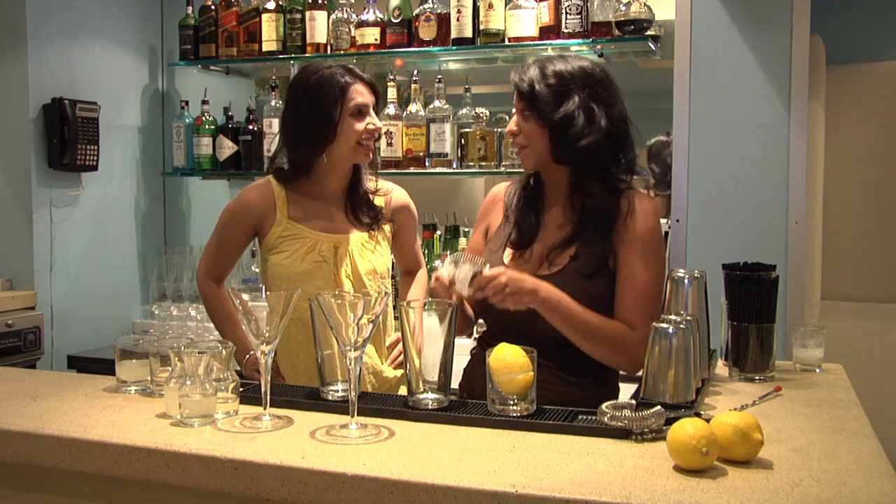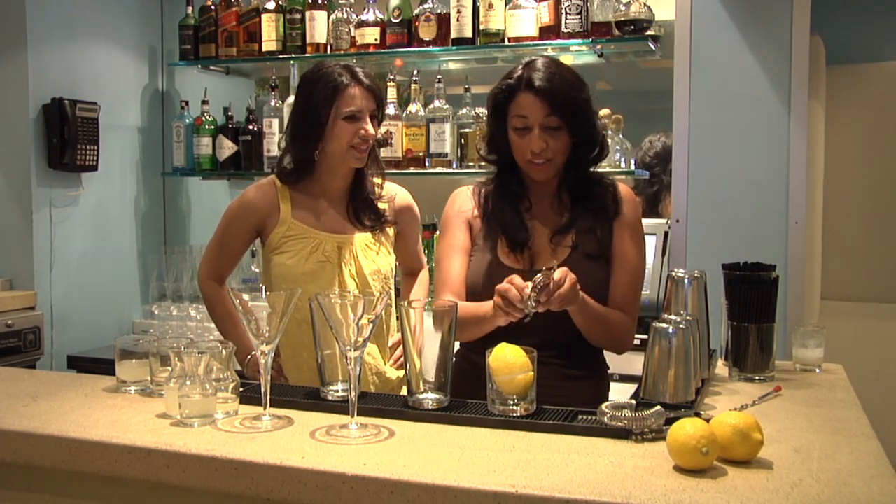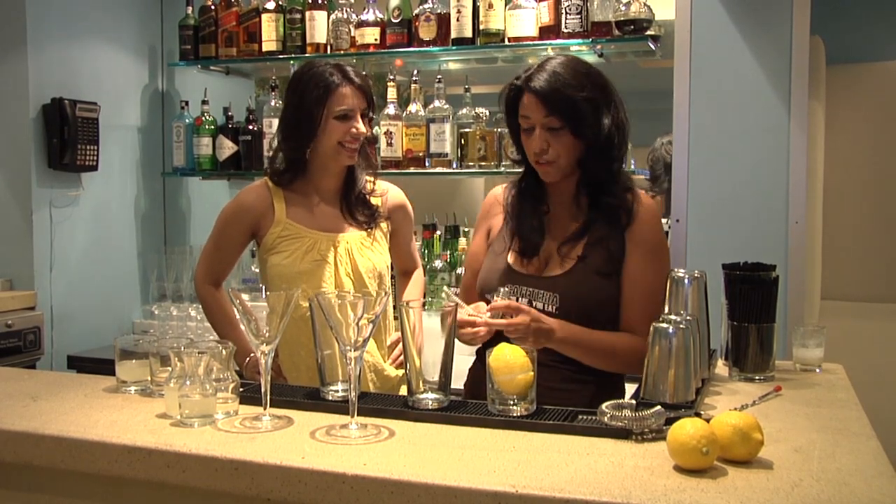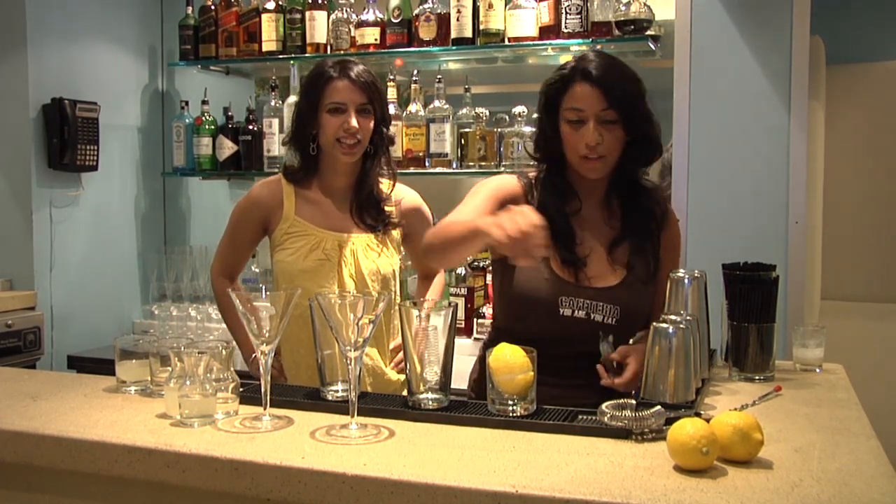So just to get started, one of the tricks that I use for this cocktail — because it is a summer cocktail, you want it to be nice and cold and frothy on top — I take the top part of the strainer and put it right in here, in your pint glass.